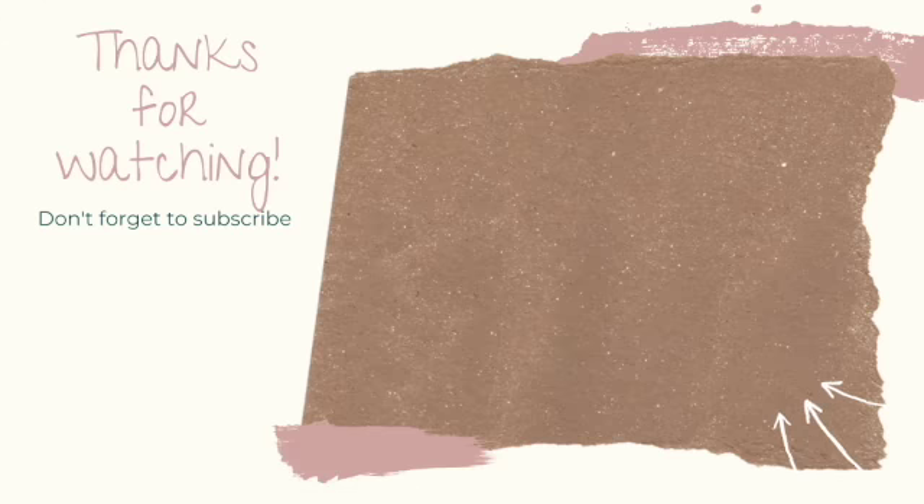If you've reached this far, thank you for watching. Please don't forget to hit the like button, subscribe, or comment down below and let me know what you think about the recipe. Otherwise, you can find my review of both the book and this recipe on my blog at cookreadreview.com.